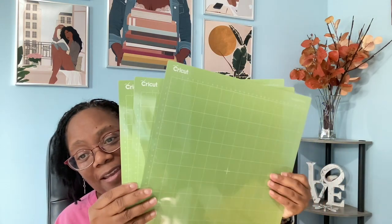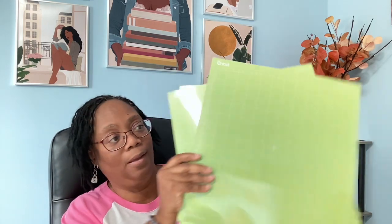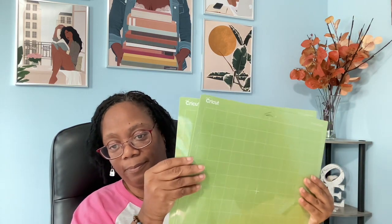This one says do not bend or fold, which makes me believe it's some kind of a mat. What color mat do you think it is? I told you — this is a total reveal. Well, it kind of goes along with the theme, right? Outer space is green, and we have three of the standard grip mats, which are green also. If you use your Cricut a lot, mats are a necessity — I don't really think you can have too many mats.